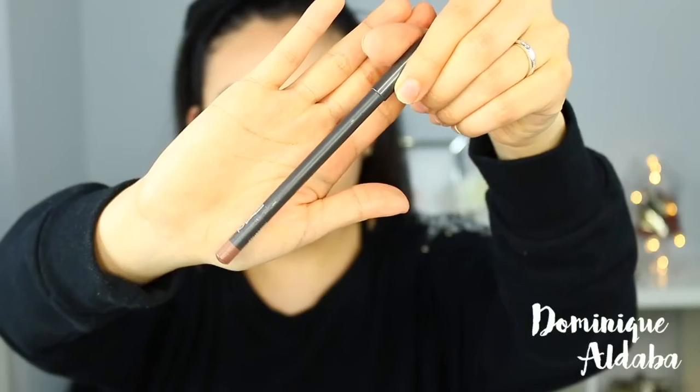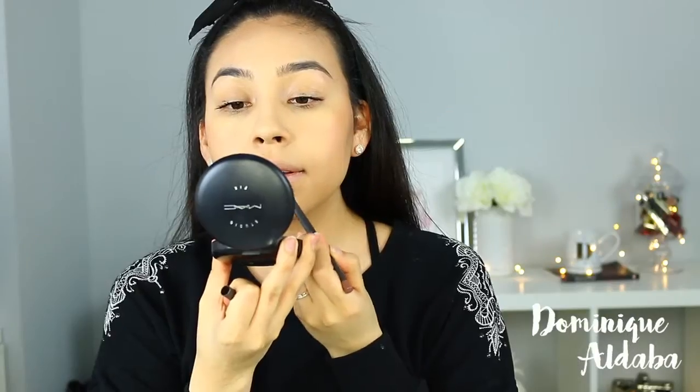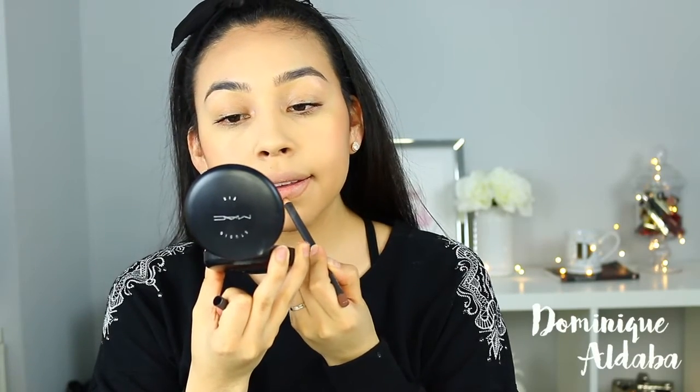Now I'm going to use my Studio Fix Powder to set my foundation. For lip liner, I'm going to be using Strip Down. For lipstick, I'm going to be using Kinda Sexy by MAC Cosmetics.